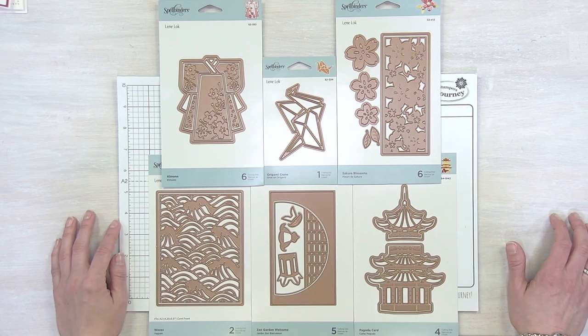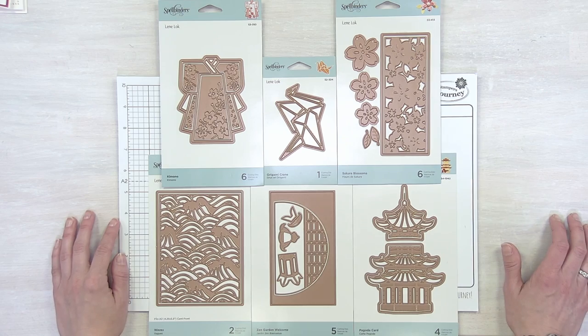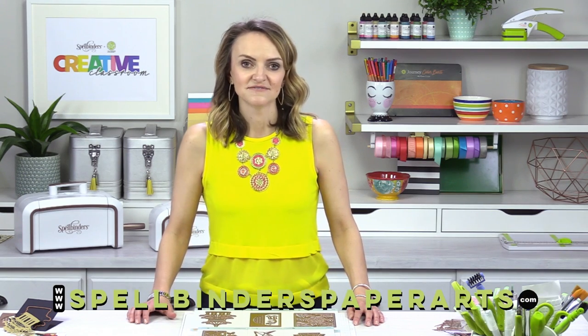There you have it — the latest collection from Lini Locke as she takes you around Japan with this fun collection of dies. Whether you invest in one of these dies or all of them, I am sure that you are going to have fun playing with paper piecing and creating really unique designs. For information about these dies or any of our dies, you can always visit our website at spellbinderspaperarts.com.